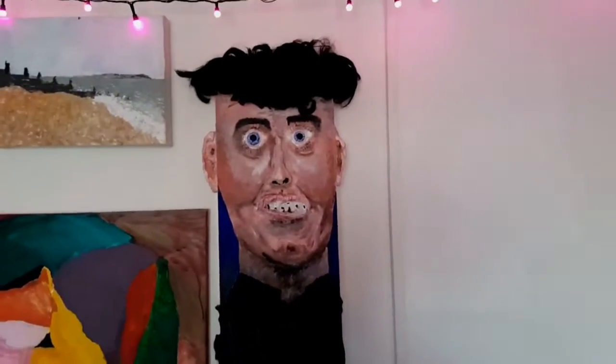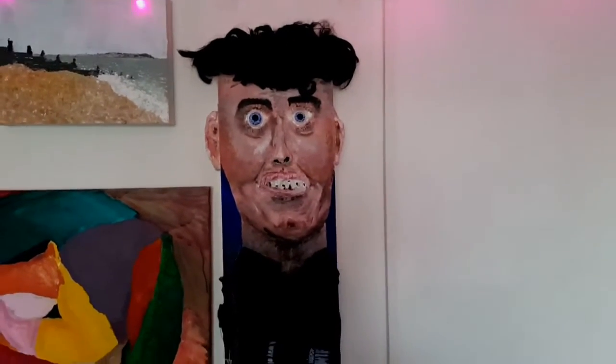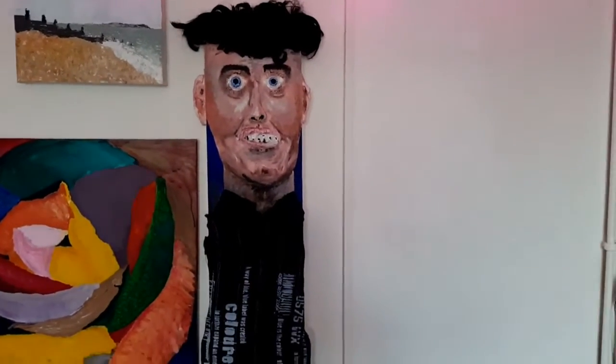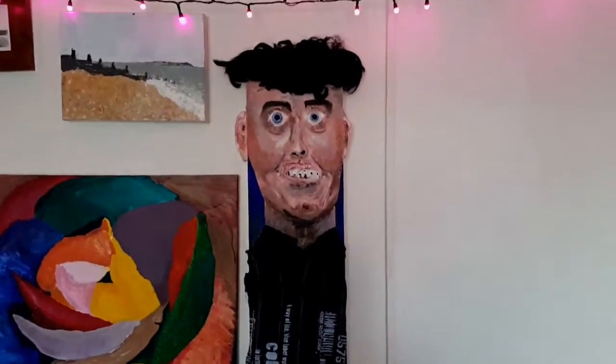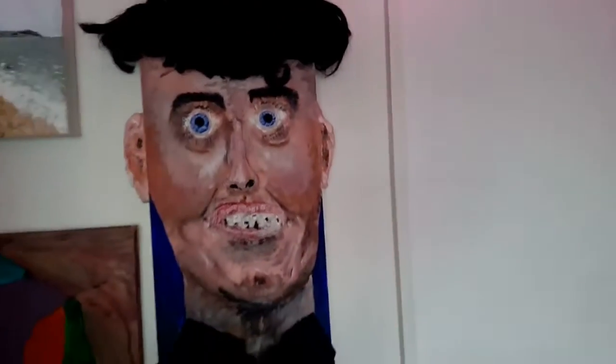Well, thanks for watching. And don't forget to hit the like button, because the like button is what tells YouTube to give me more views. There we go — the 3D silicon canvas man. I might call him Ted.